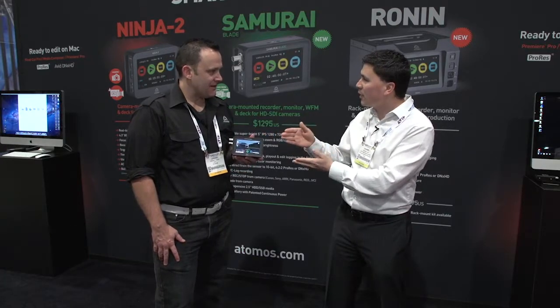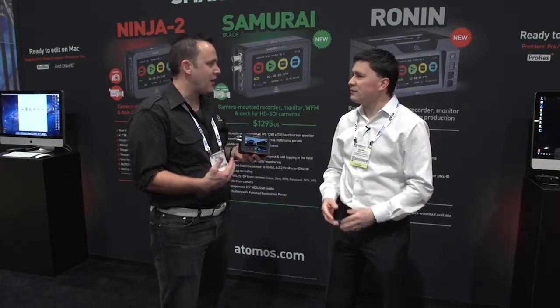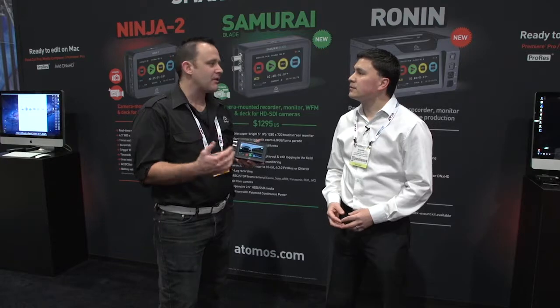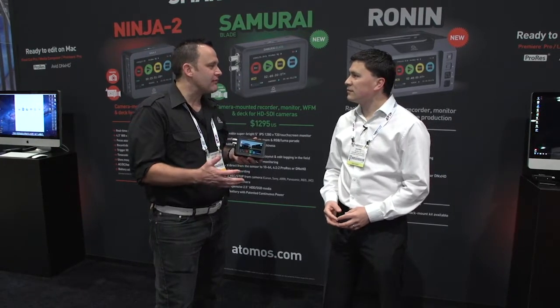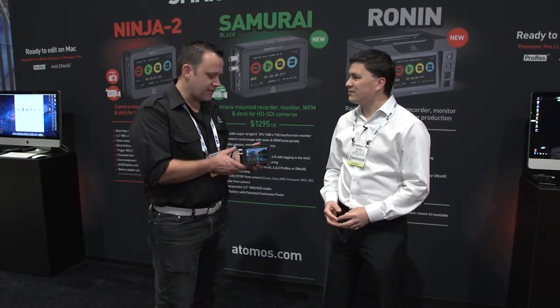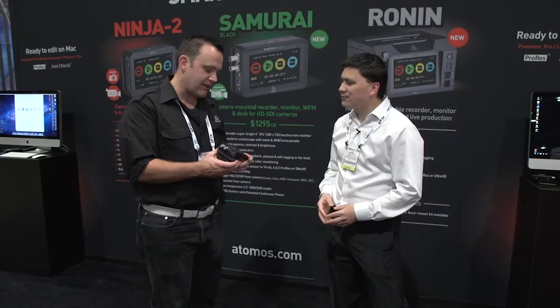This is an update on the original Samurai. We got some feedback — customers were quite happy with the operating system, but they weren't happy with the small BNCs. We gave them the cable so they were kind of happy in the end, but we've decided to put some big, normal, full-size ones on. We didn't think we could fit them actually, but we managed to do it. We had to have some custom ones made, but that's all good now.